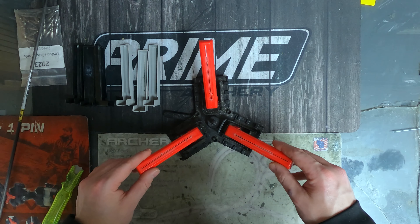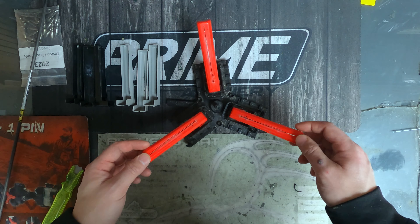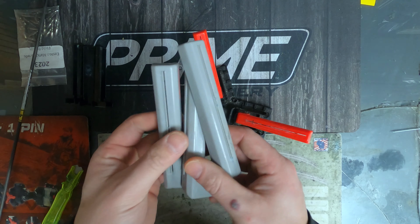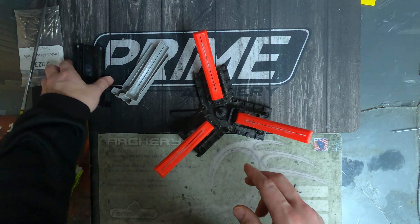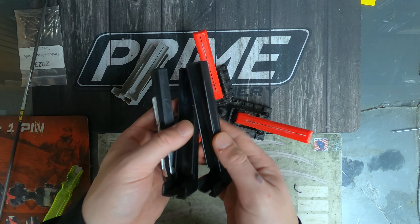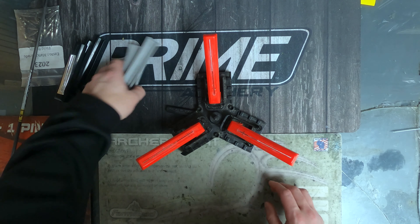I have the jig all set up here with the red arms on there, which are the one degree right and will hold up to a four inch vane. Then we got the gray arms — that's going to be the straight, and those will hold up to a four inch vane. And then the black ones, that's going to be your three degree right helical and those will hold up to a three inch vane. You get all those included in the triple tower, which is pretty cool.